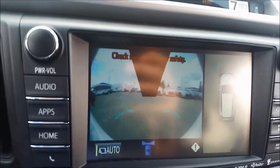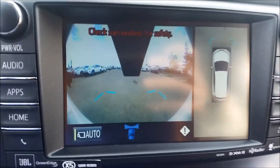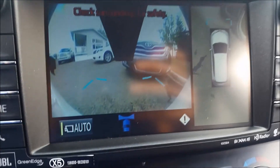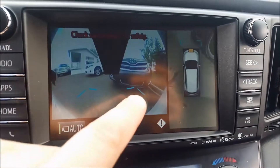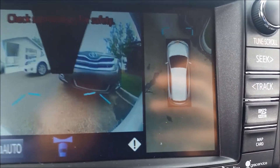If you hit auto, I believe it's over 5-10 kilometers per hour it flips back to nav, but as you slow down it goes back to the camera — so if you're pulling up to another vehicle you can see it. It also has an audible warning with the front sensors showing how close the car is to the front corner, though as you can see from the top view we aren't nearly as close as it seems from the driver's perspective.